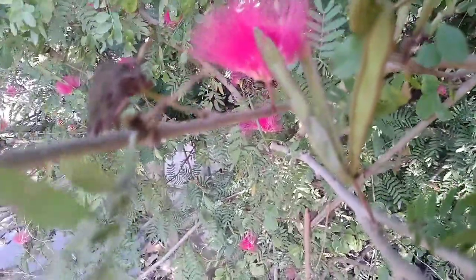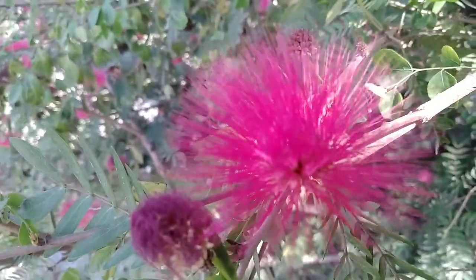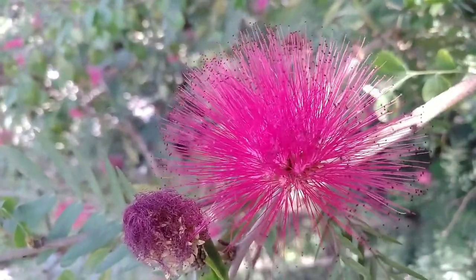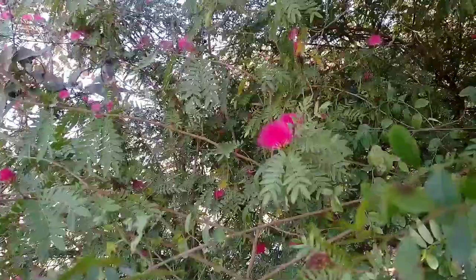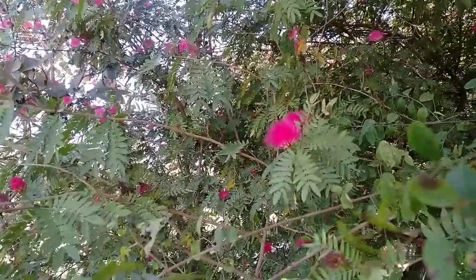This plant grows from 0.5 to 6 meters tall with pinnate leaves, and we can see cylindrical globes in these flowers. Many people call it dry duster and it is also known as powder puff.